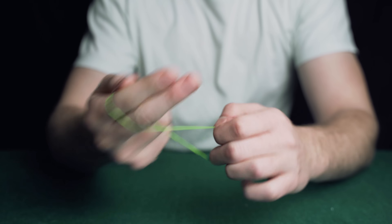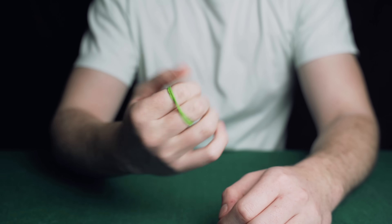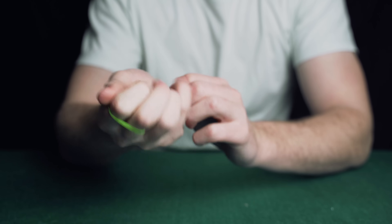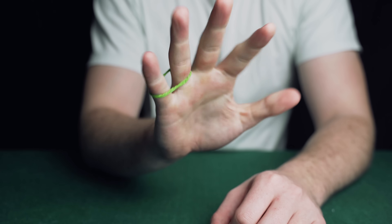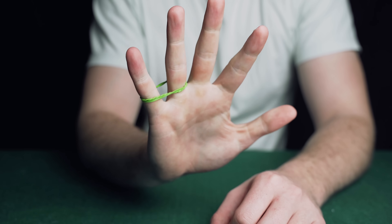This is a very fast and easy effect that everybody should know. The magician wraps the band around his fingers cleanly. He then closes his fist and the rubber band instantly jumps fingers. Here is how.